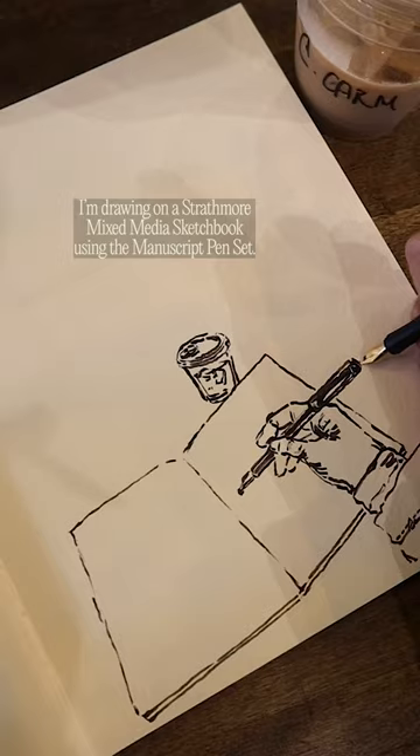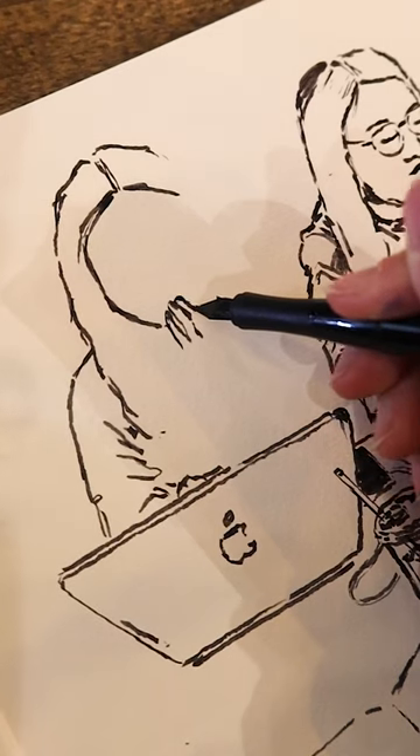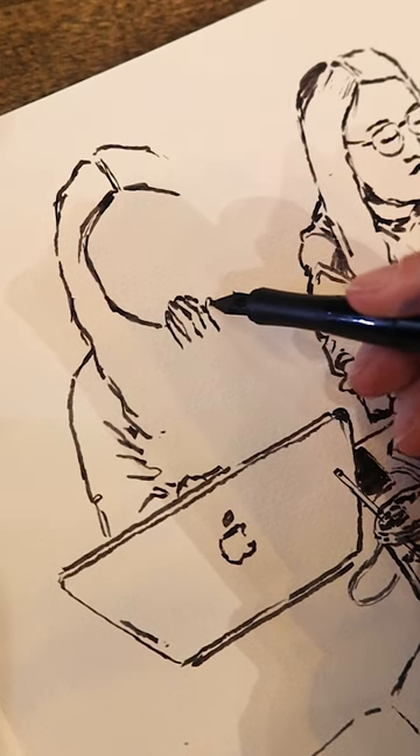At first I felt like I had no control — the release of the ink was super unpredictable and the strokes from this pen are more rigid than a brush pen, so I had a lot of new restrictions to get used to.